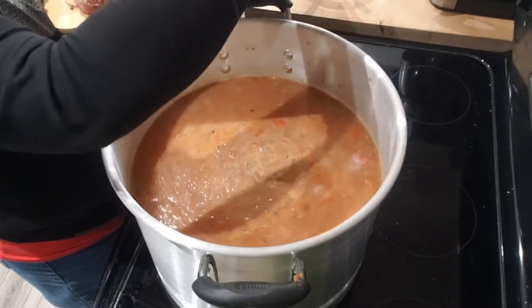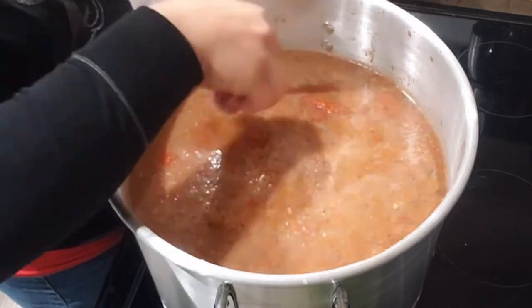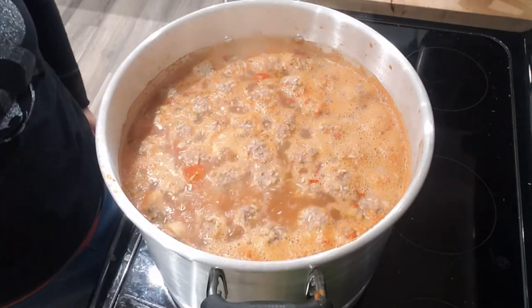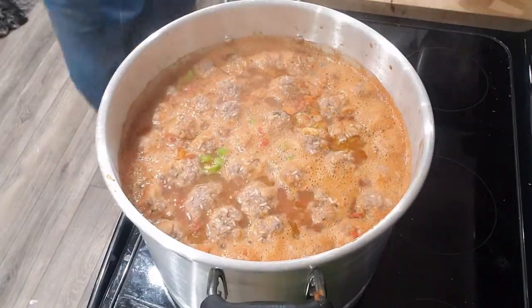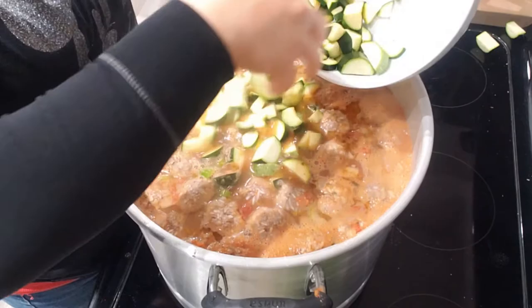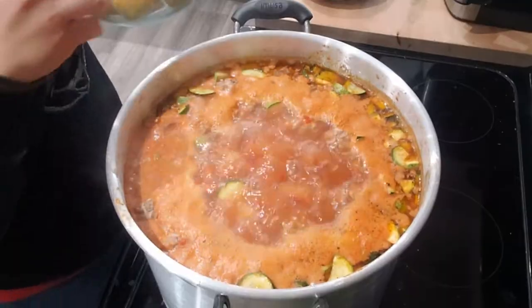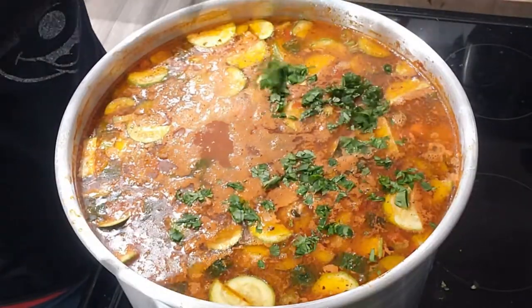Meatball time. Some of the meatballs are already coming to the top, and it's only been like seven minutes. I'm going to go ahead and add our carrots and celery, then add our zucchini — hopefully it won't splash everywhere. Okay, I'm going to add my corn and cilantro.